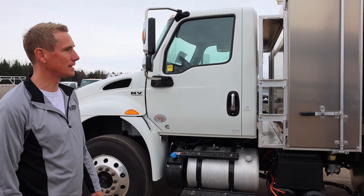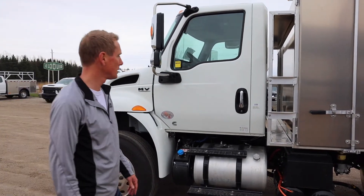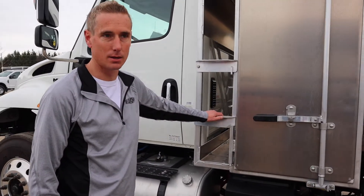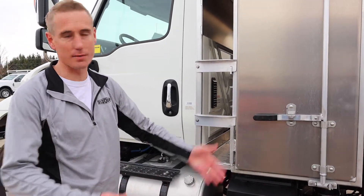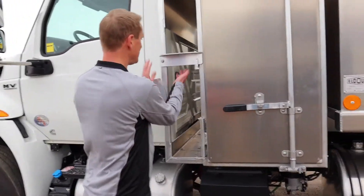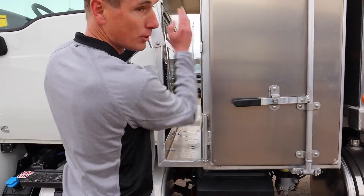So you can chip all day into there — you don't have to go back and forth to unload your chips. Here you've got storage for your ground protection mats, so you can lay those mats on the ground and drive over them with your equipment to prevent wrecking the ground. You just flip these up, slide your mats in and out — you can pull them out either side.